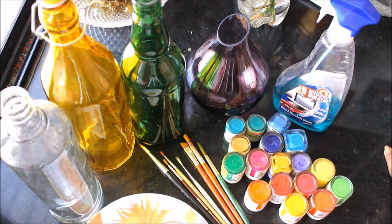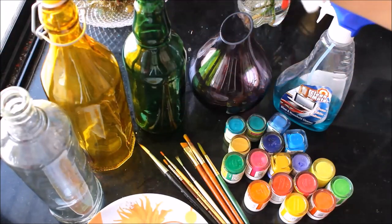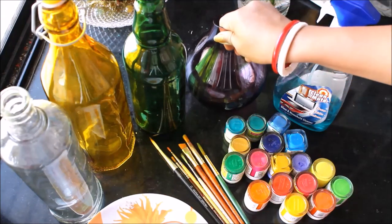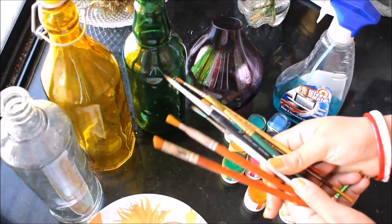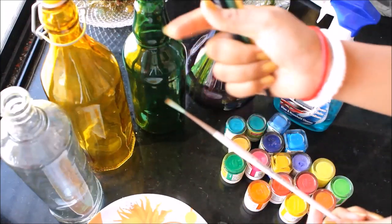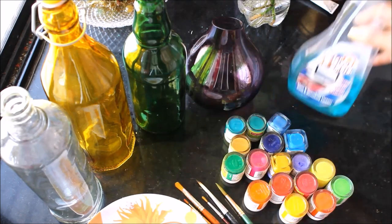Here I'm going to list out the materials required for the bottle painting video. First of all we are going to require variant color bottles — you can use any color bottle like white, green, yellow, or brown. You can also use different shapes of bottles or containers. We are going to require some brushes: I'm going to use round brushes — number ten, eight, zero, zero one — and a long hair brush, and an angular brush. We are going to use variant colors of acrylic paint.